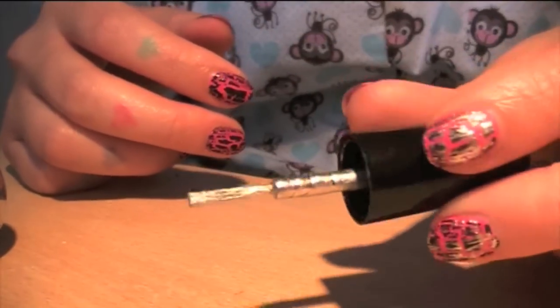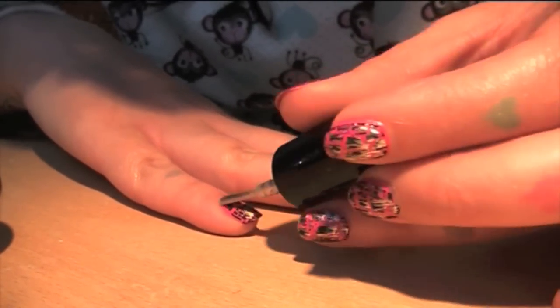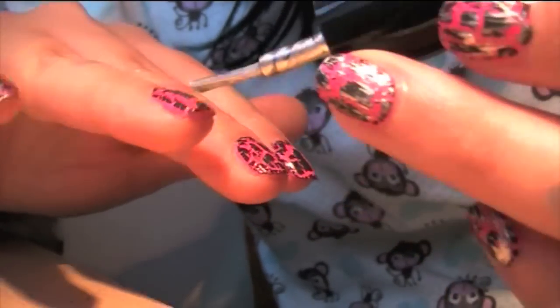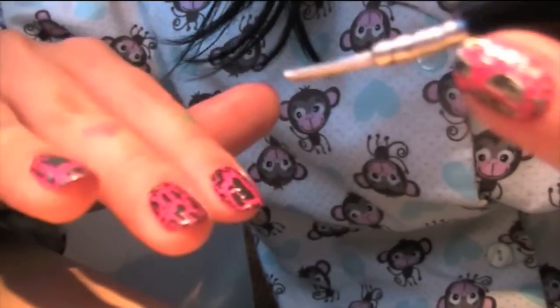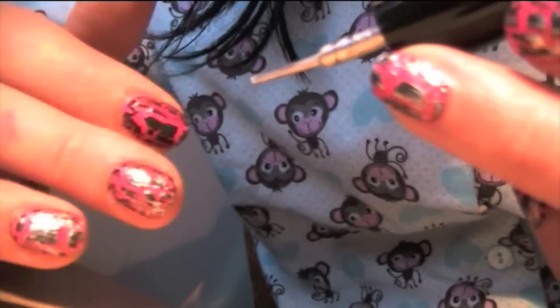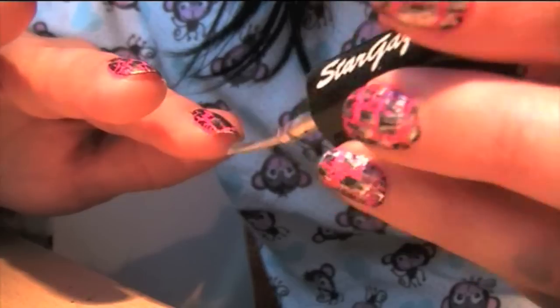I'm not even going to re-dip the brush — I'm literally just going to do this other hand for you. This is my left hand; I'm a little more heavy-handed with this one. It doesn't have to be a lot — it really just depends on how much you want to get on there. There's going to be hardly anything on the brush, so I think I'll just re-wet and clean it slightly for this nail.